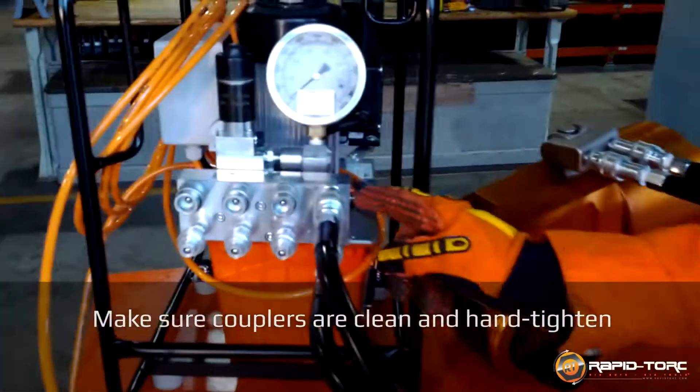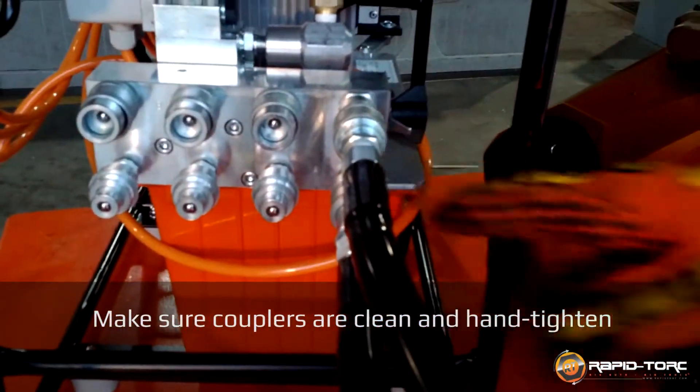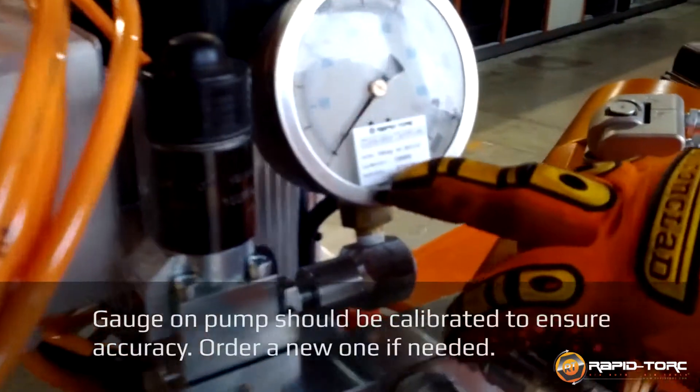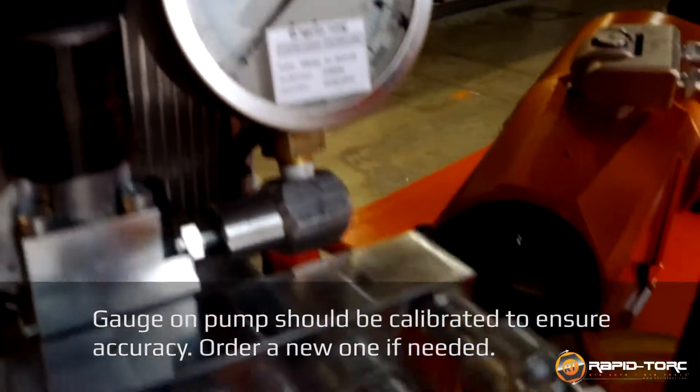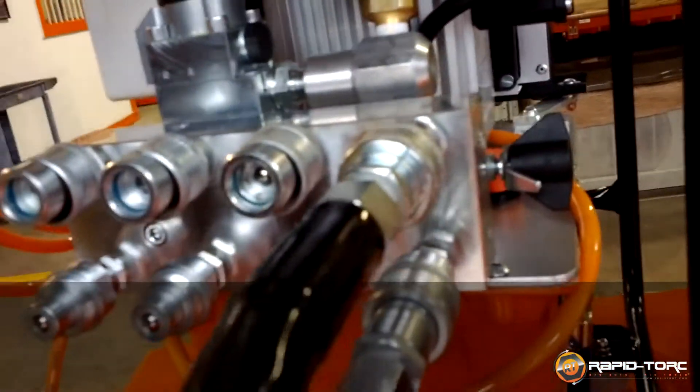At the pump, make sure that the couplers are fully tight — on the pump and on the tool — and make sure you have good contact. Secondly, make sure the pump is plugged in properly, make sure your gauge is calibrated and fresh, and make sure you have oil. From that point you are ready to go.